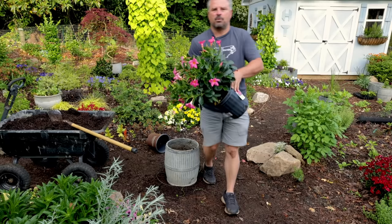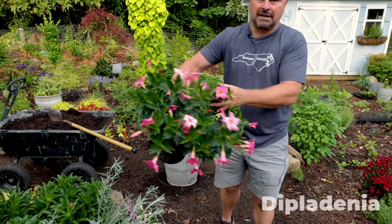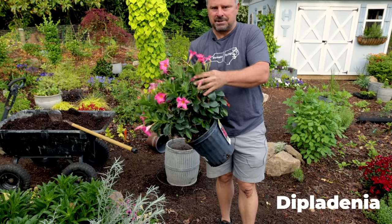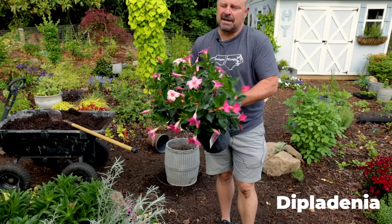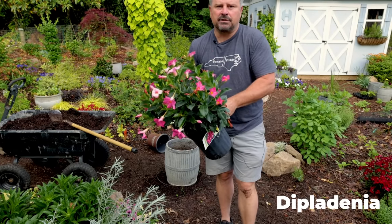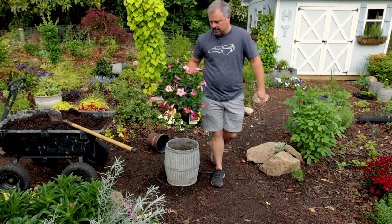The next one where I'm only using one plant in the container is this dipladenia. I had one of these out here last year — if you follow the channel, you know dipladenia is super easy. It's like a mandevilla but more of a shrub form, so you don't really need anything for it to climb on.